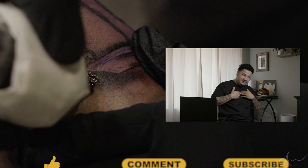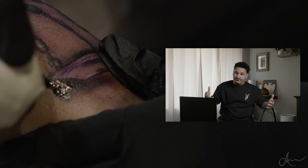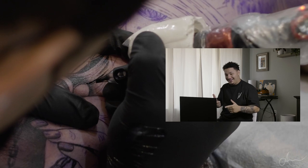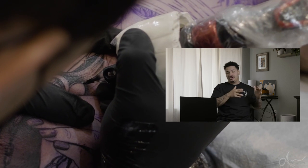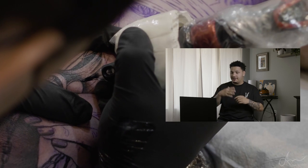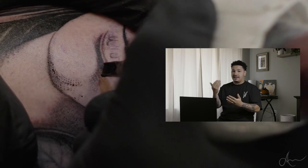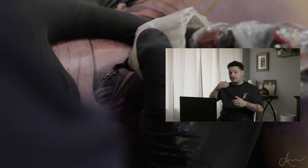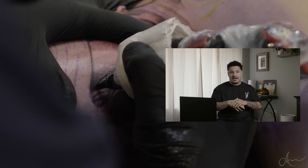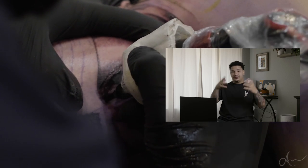If you're new to the channel, my name is Angelo. If you're a returning subscriber, thank you for coming back. In this video I'm going to be showing you guys how I like to approach a black and gray tattoo. For this one it's going to be the Lady of Justice. We're going to be going through the needles I like to use, the mags I like to shade with, and also we're going to be doing white highlights and how I like to approach that too.